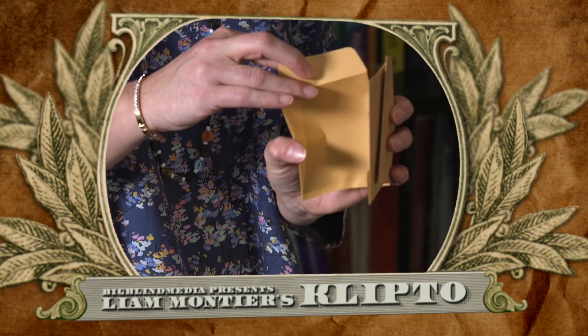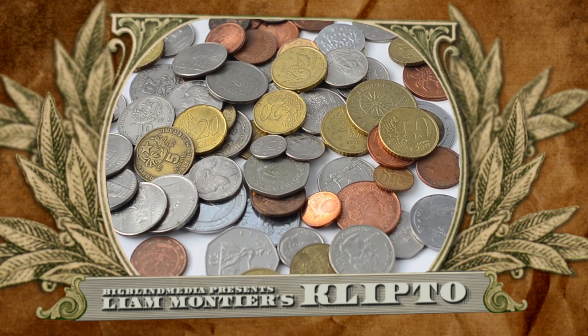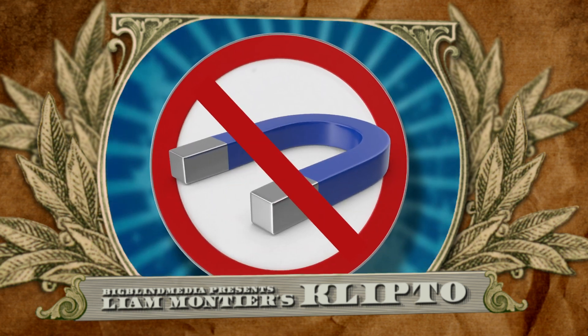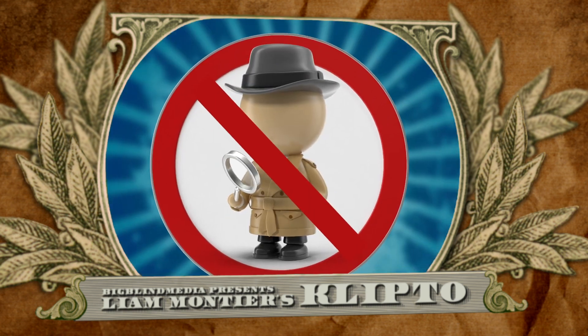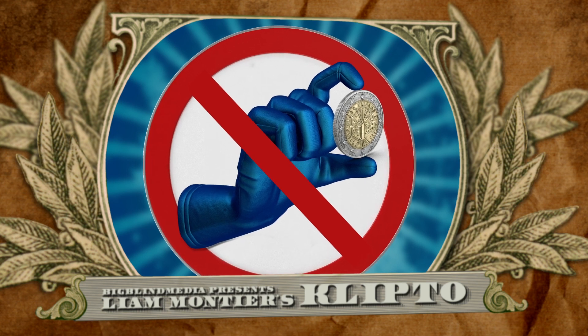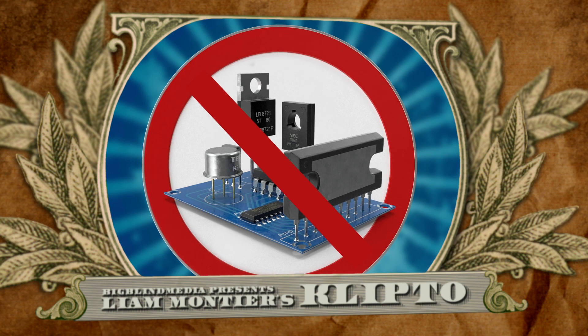Now keep this in mind — all of the envelopes are unmarked and ungaffed, and you could even borrow them. The coins are all regular; you can replace them with coins from any currency that you like. There's no magnets, no markings, no moves, forces, sleights or switches. There's also no technology to let you down in the heat of performance.